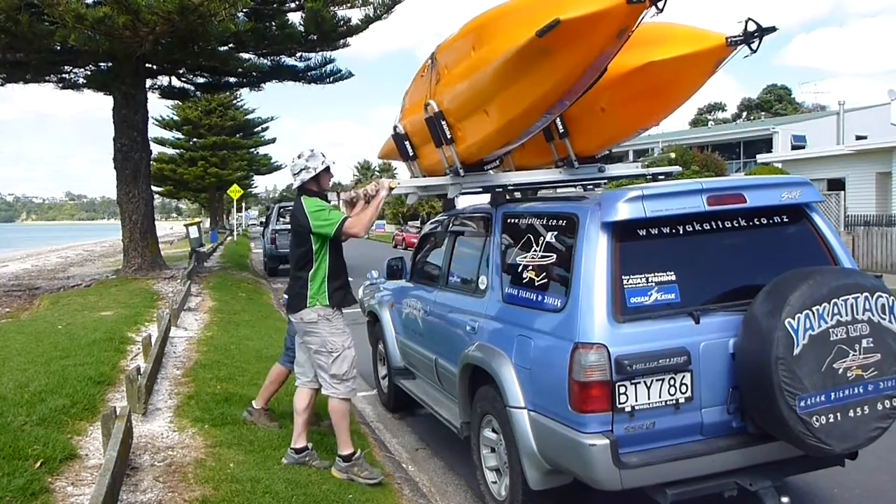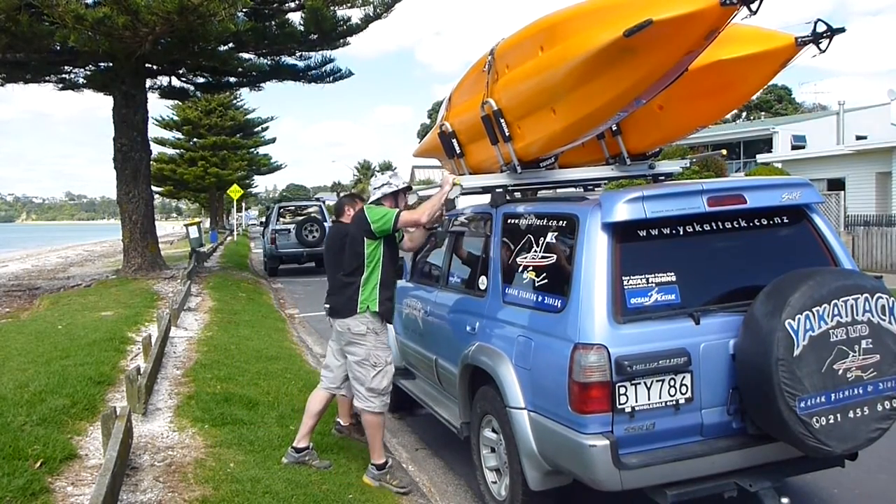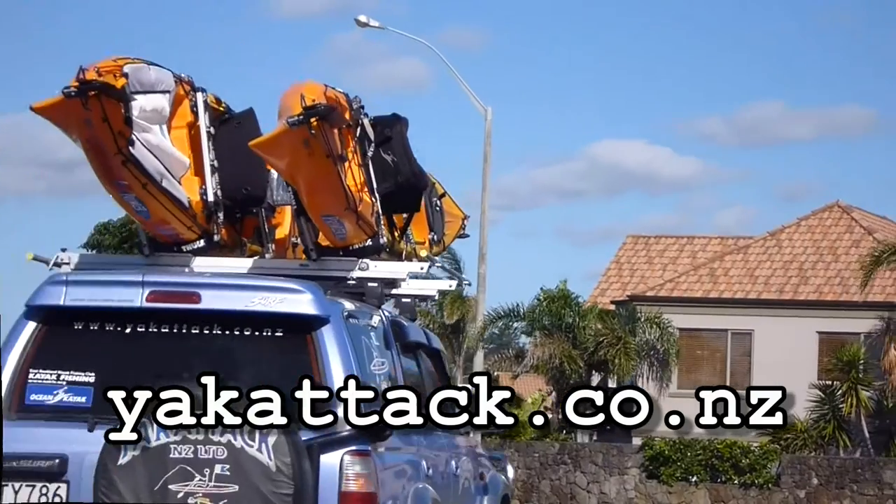To find out more information and how to get one, contact Yak Attack New Zealand at yakattack.co.nz